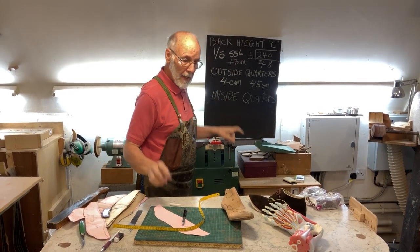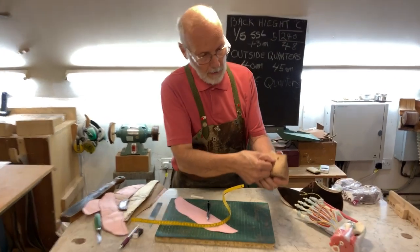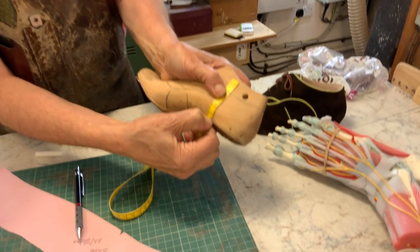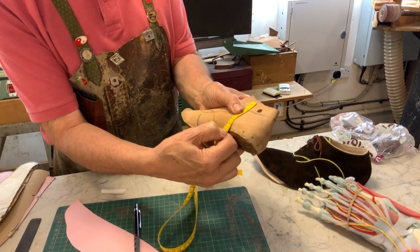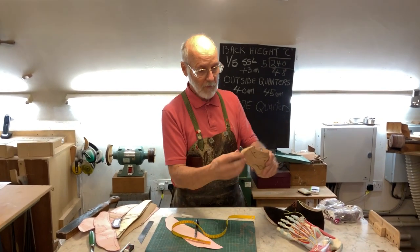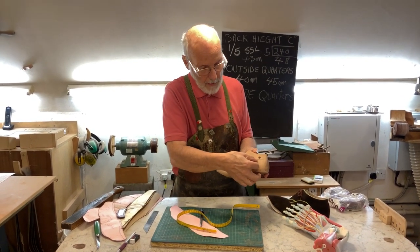For the inside quarters, the line is higher and further forward. On a small shoe like this, about 46 to 47 millimeters. For a big foot, don't go above 50 for a size 50. So for this size 36, we've drawn it at 45 millimeters to be really safe. Now we've got all the ends: the C point back height, the lateral outside ankle bone limit, and the medial inside ankle bone limit.